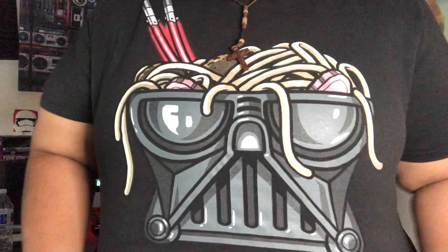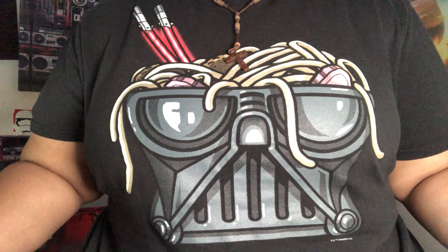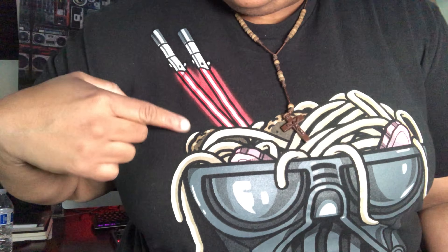Check it out — I got this for Christmas. It's Darth Vader, because I belong to the dark side. It's a lightsaber chopsticks and it's ramen — it's everything I love. Today is Star Wars Day: May the Fourth be with you.